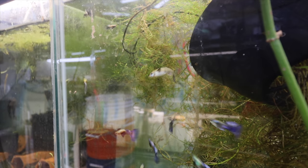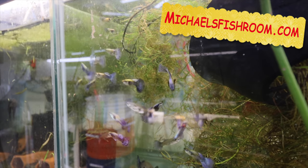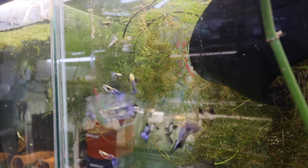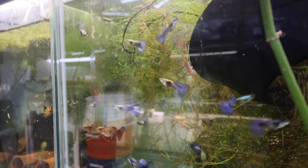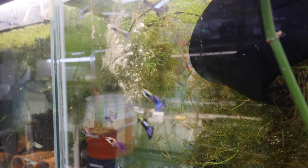Alright folks, I'm going to move the camera and we're going to feed some frozen blood worms to a tank. Let me know down in the comments below which strain of guppy you think I should feed these to. Alright fishy folks, we're here in front of the purple dumbo tank — these guys are going to be up on the website hopefully this weekend, so check out michaelsfishroom.com. It's been about five minutes and everything's defrosted quite nicely.